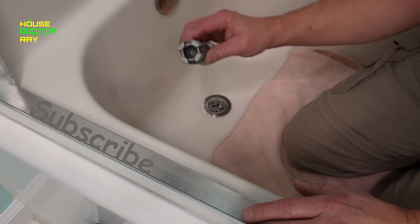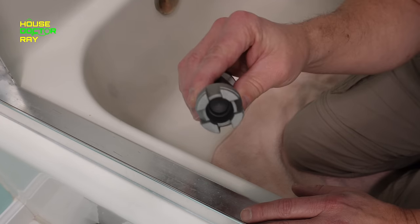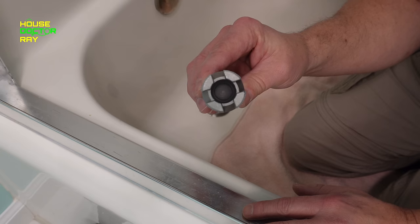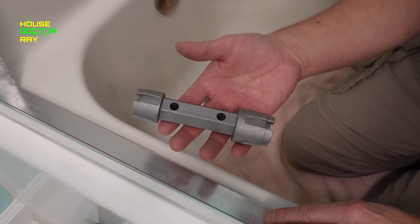The best way to try and take these apart is with a tool that's specifically designed for it. It's got a little cross on the end, it's usually two different sizes, and you stick this in there and take it loose. This thing's about 10 bucks — probably worth it if you're going to take on this job.